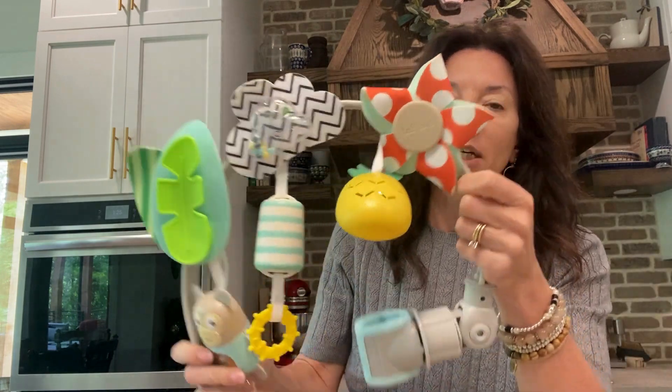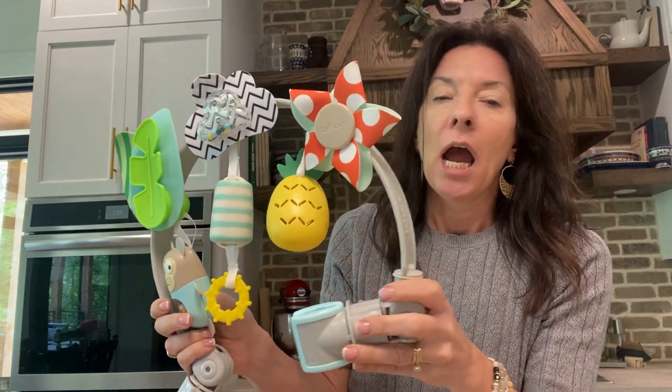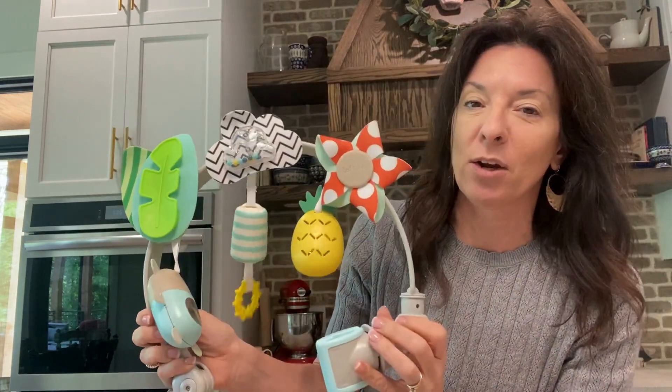So this could go on the car seat, this could go on the swing, this could go on the high chair. The brand sent me this one to try out, and I am over the moon with how cute this is.